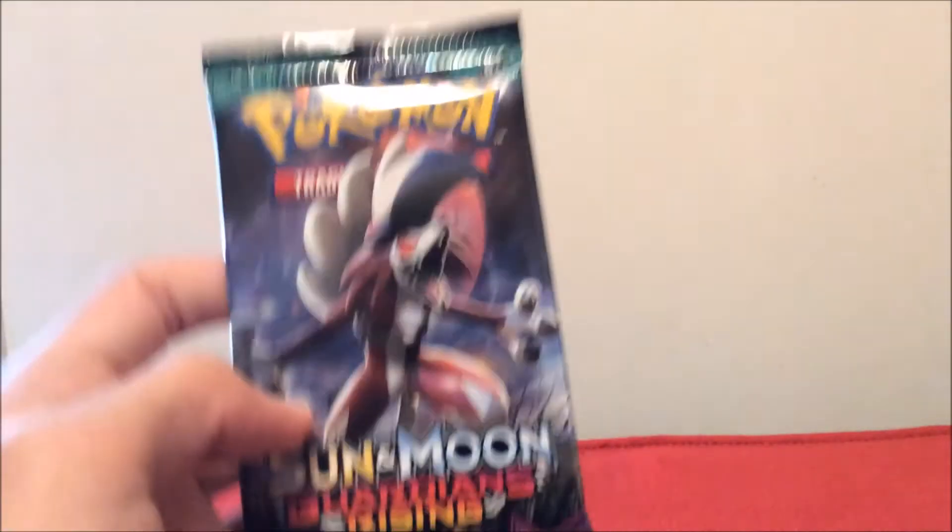If you're here right now, just pause the video and leave a like — maybe that like will help you pull a hyper rare. Honestly I want to pull a hyper rare. Alright, packs out of the way. Let's go — we'll do the Lightning Rock combo. First up it's going to be the Lightning Rock pack for the Guardians Rising set.